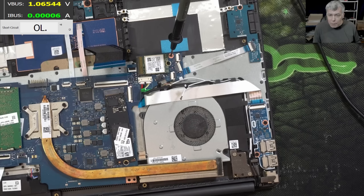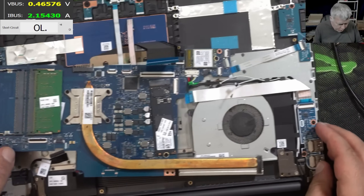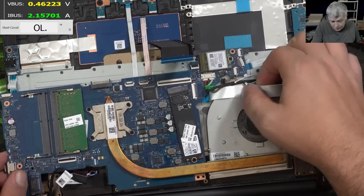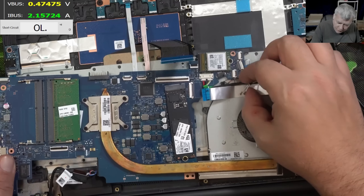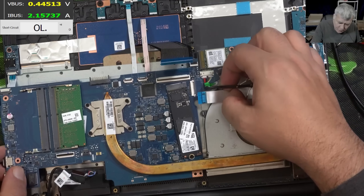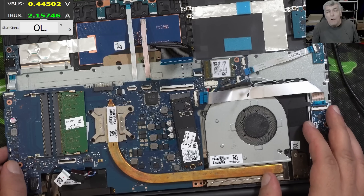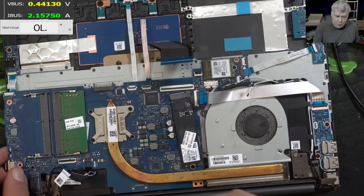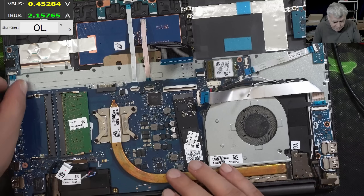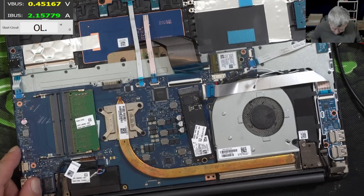What about now — will the board work? Let me put the board back. The lesson to learn from this video is how easily you can get distracted. Always keep to your routine — the way you diagnose a board. Check the main power rail, then check the coils — but this time I went in a different direction. Very easy to get distracted. The board is back.